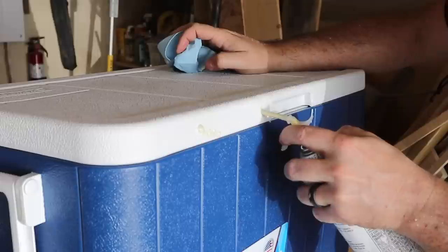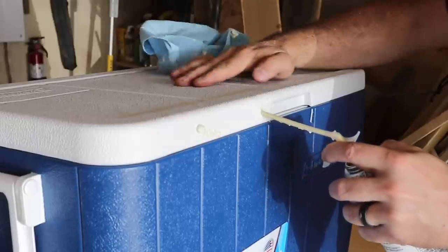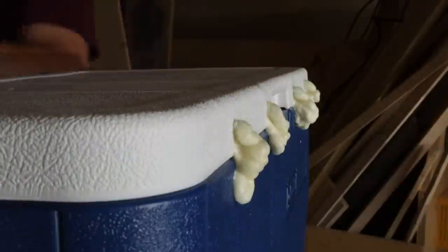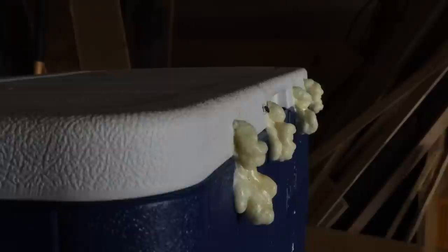Hey guys, thanks for coming back and checking out my channel. This is my third in my trilogy of outdoor summer projects. I had the opportunity to build this amazing cooler stand for my brother-in-law John.